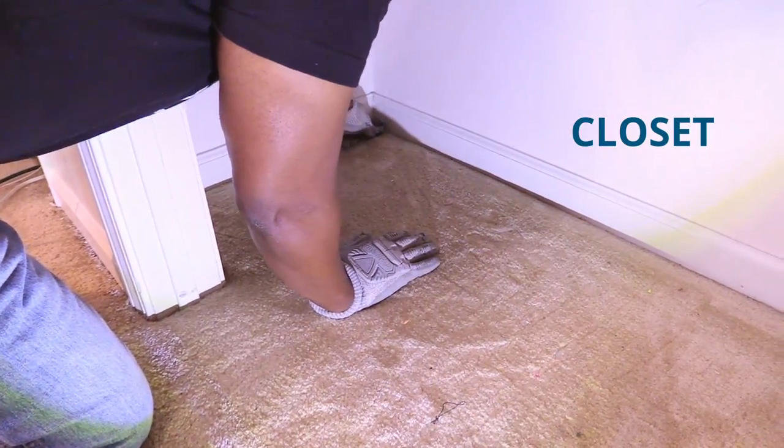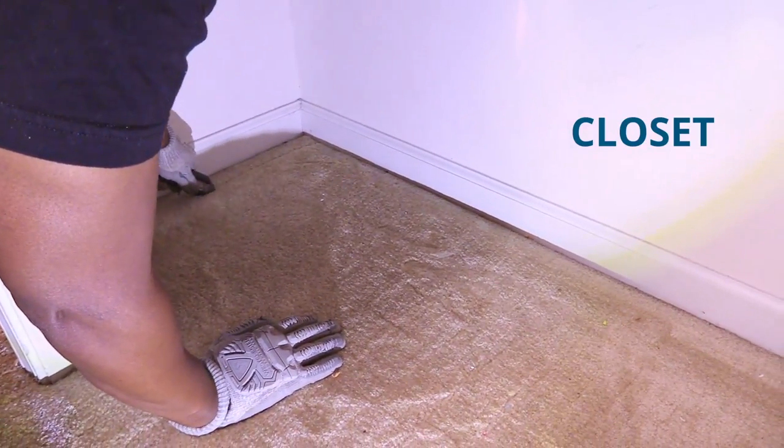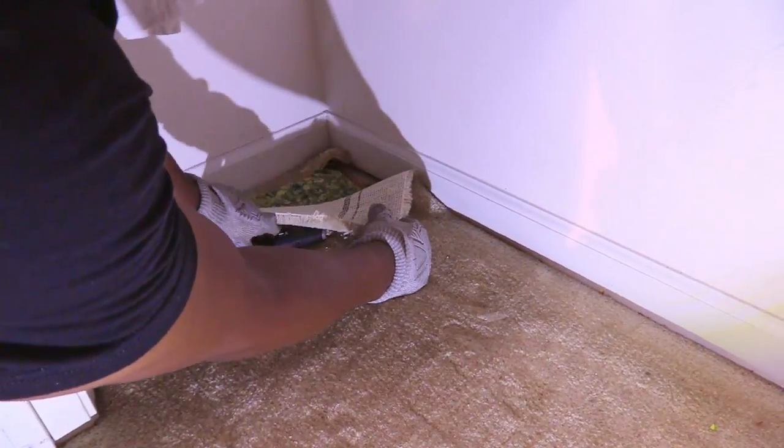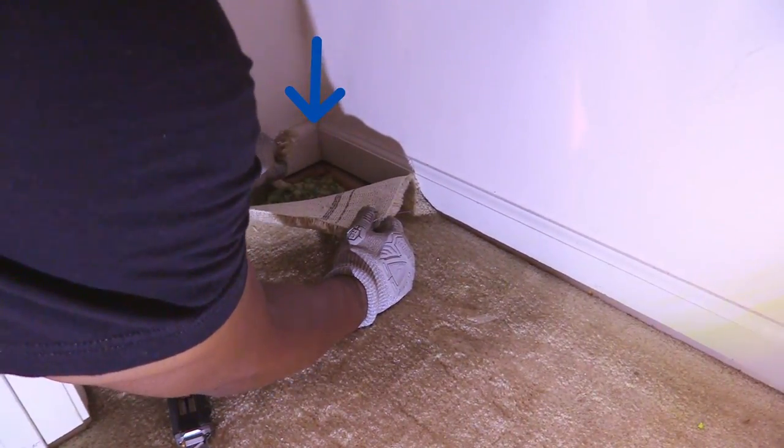You can make the same kind of cut for your closet carpet as well. It really doesn't matter what shape the cut is, as long as you're able to pull up the carpet without cutting yourself on the tack strip nails.